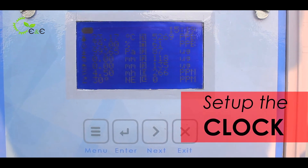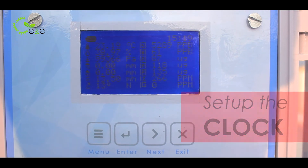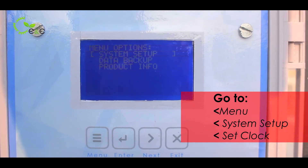Once you set up the regulator, you have to do the system setup — I will show you how to do it. Go to the menu option. There are three options: system setup, data backup, and product information.